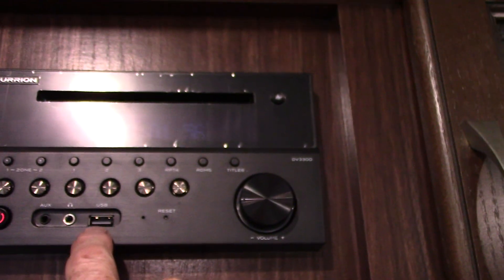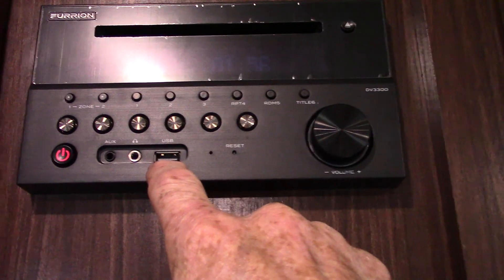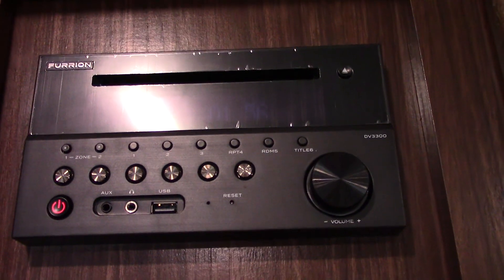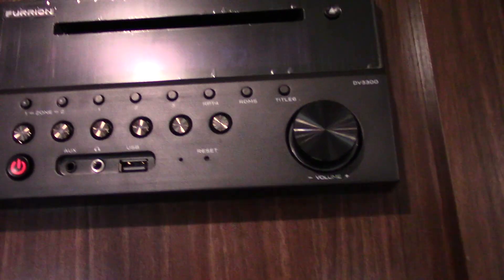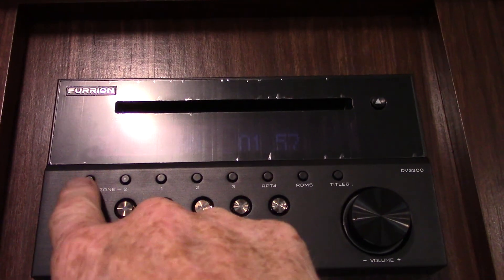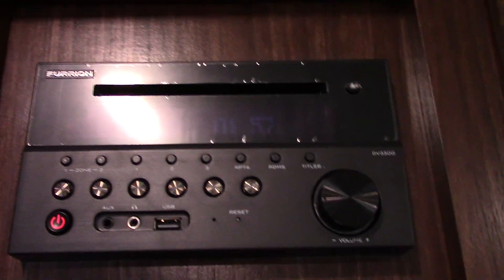There's a remote that comes with it for the fireplace, and the remote next to it is for your sound system. It plays CDs and DVDs; you can stream off a USB stick to take all your favorite albums with you. You can also connect wirelessly via Bluetooth to stream off your phone or tablet. You have two speaker zones — one is inside, two is outside. Your microwave works like any other microwave.